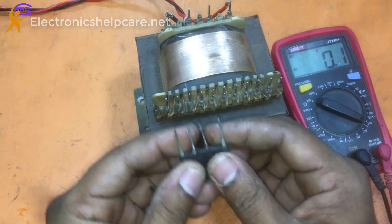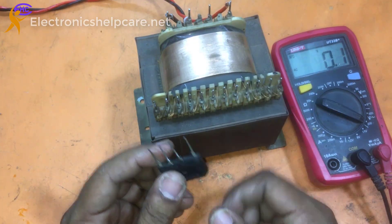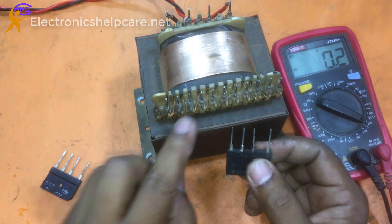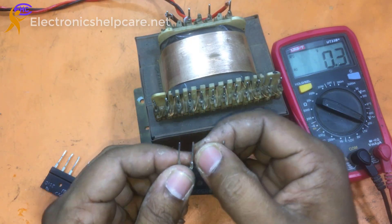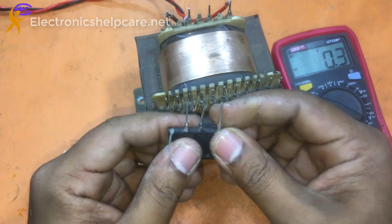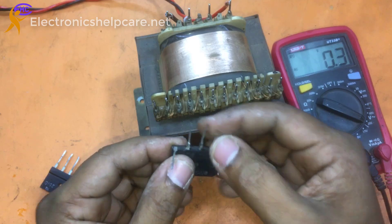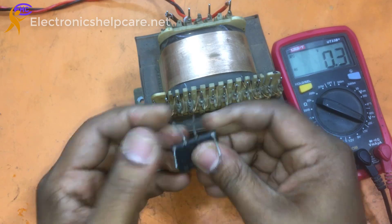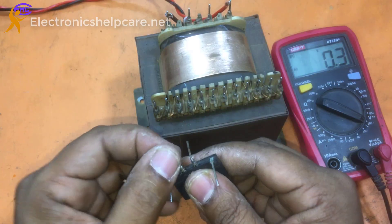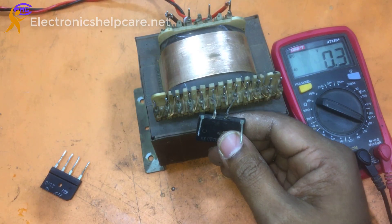This is the diode. We need two diodes — two diodes for low voltage and the high voltage. First I am going to make the low voltage rectifier. This is the low voltage section.